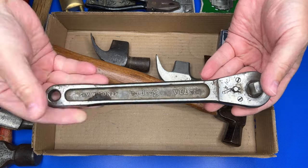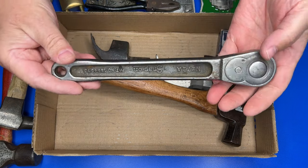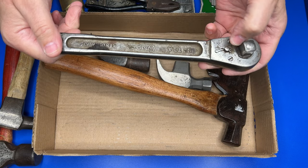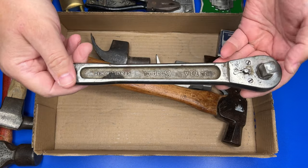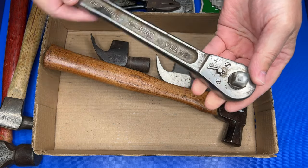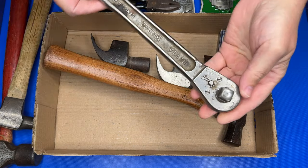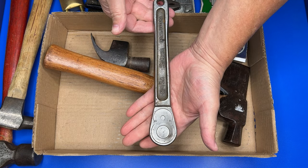We got a Snap-on half-inch drive socket wrench — or ratchet, whatever you want to call it. It's in fairly good condition; the switch needed some work and somebody stuck a cotter pin in here, but it does work. We'll probably blow this apart, clean it up, and figure out a fix. This is a very old Snap-on — pretty cool.